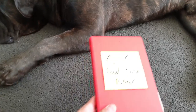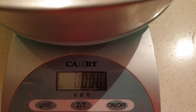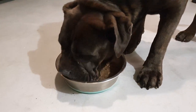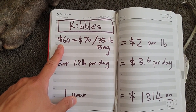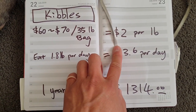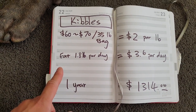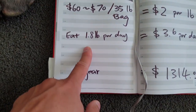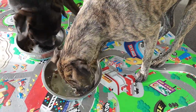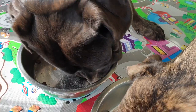Now let's look at the cost of feeding these babies. If you were to feed your dog kibbles, I go with what the veterinarians recommend — Science Diet or Royal Canin. I'll have the links down below. It costs about $60 for a 35-pound bag of Hill's Science Diet and $70 for a 35-pound bag of Royal Canin — so you're looking at about $2 per pound for these kibbles. An adult Cane Corso will eat about 1.8 pounds per day. I would divide that into two meals — 0.9 pounds per meal — so 1.8 pounds per day.